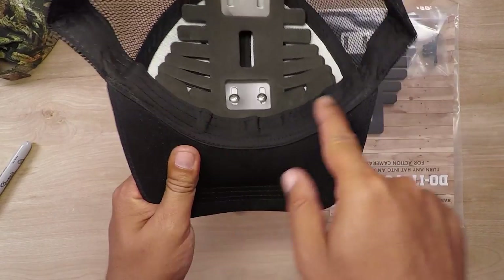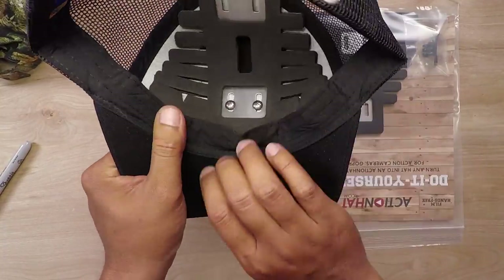And it's on there. Pretty easy. The standard install tucks right into the hat brim right here.